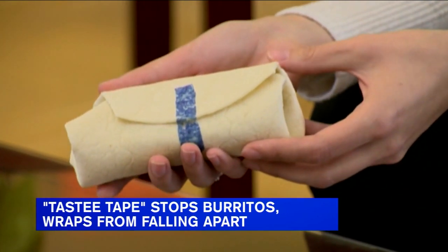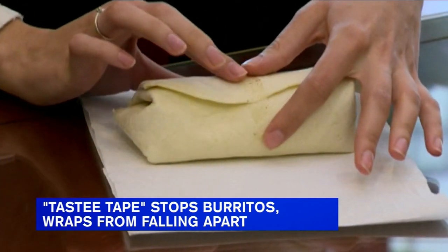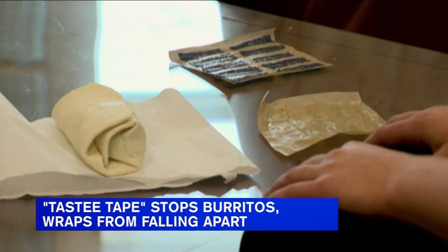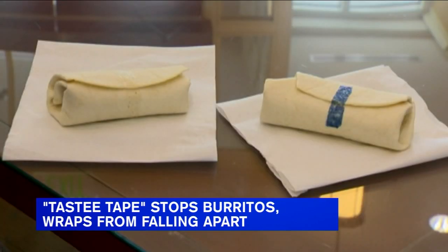Tasty Tape is clear, but the researchers added blue dye in the video so we could see how it was used. The creators are applying for a patent, so they are not disclosing their formula, but it's coming to an awesome taco place near us. Check it out.